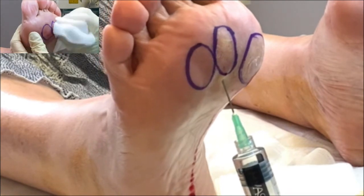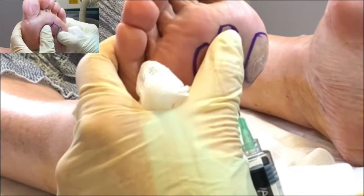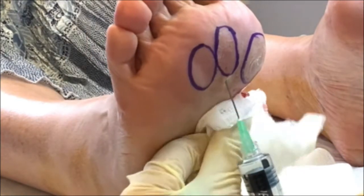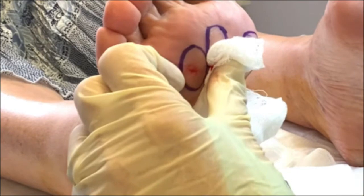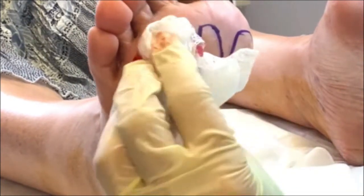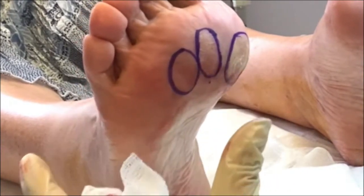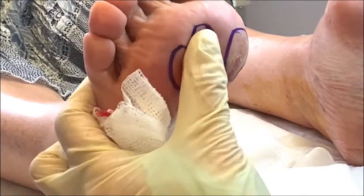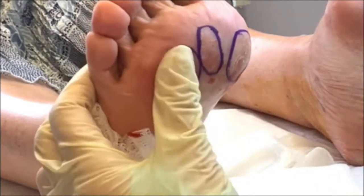And you can see it, there it is — can you see the photo there? Just beautifully filling. Let's just gently take that needle out. That's looking beautiful — when I press it, look, it just nicely plumped up.